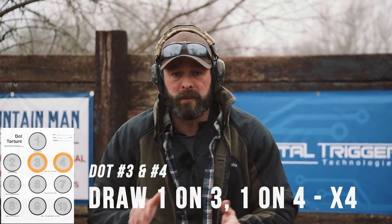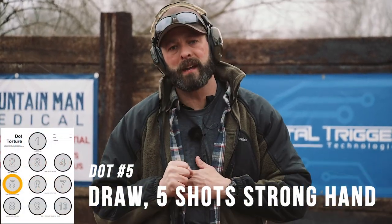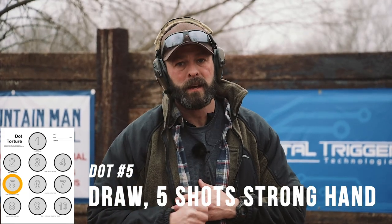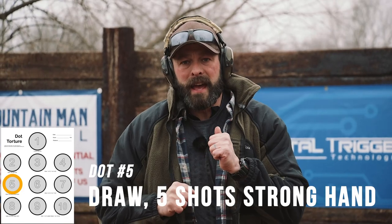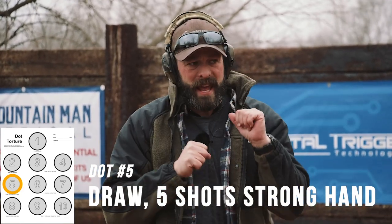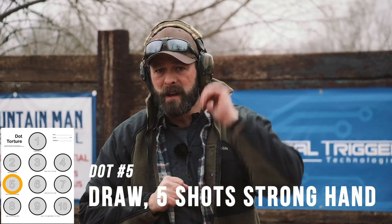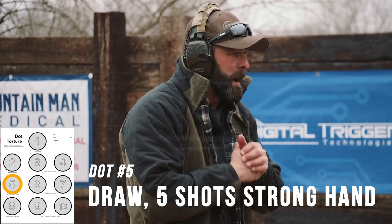Dots three and four are complete. Now we move on to most folks' least favorite dot — and that is five draw strokes, strong hand only. For me, that's going to be my right hand only, unsupported. I'm going to use this as an exercise in keeping this left hand out of the way, like I would be if I'm blocking blows or it's tied up with an opponent. Five reps.